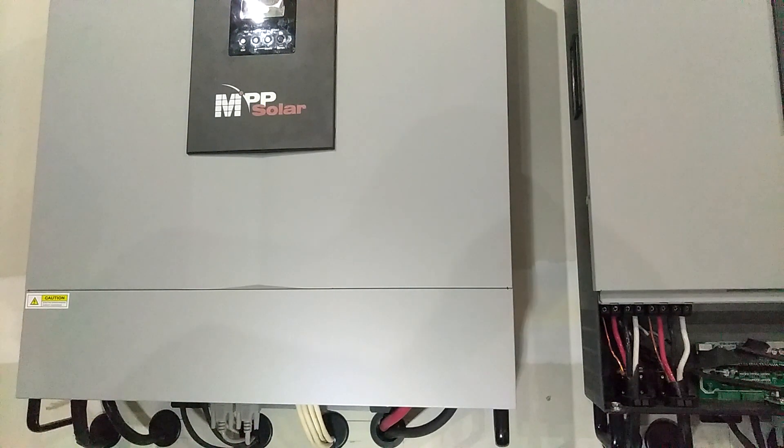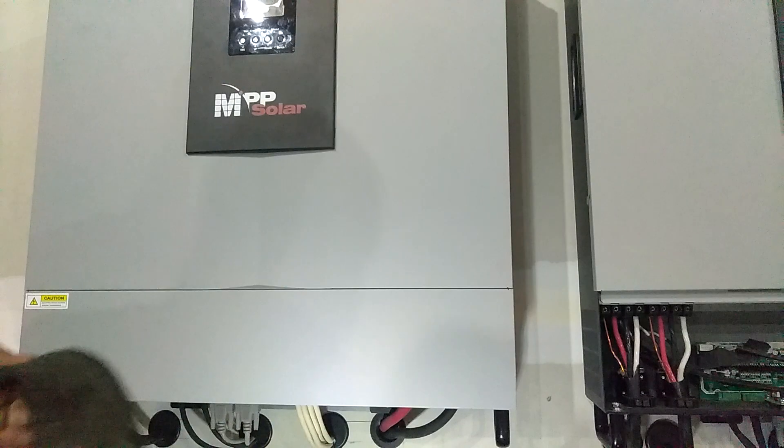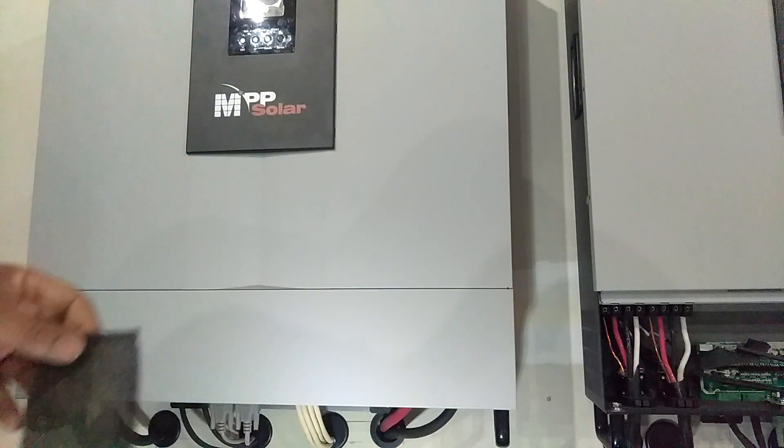Okay guys, I got the filter out — here it is. Now I'm going to go clean it out. What I'm going to do is take a vacuum cleaner and vacuum all the dust out of there. Let me go do that and I'll be right back.